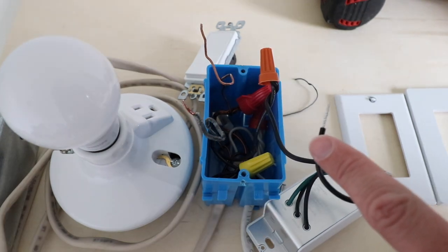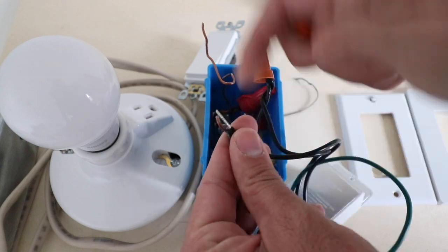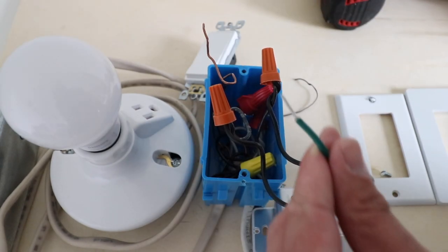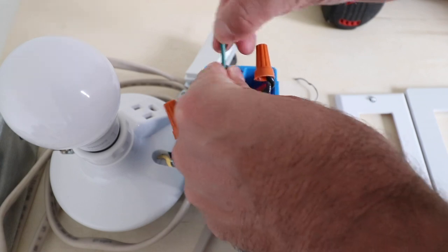Now we're going to take the other black wire on the C by GE light switch and connect it to the existing hot wire for the existing light switch. Now all we need to do is connect the ground wire on the C by GE light switch to the ground wire in the existing junction box.